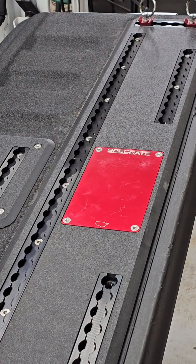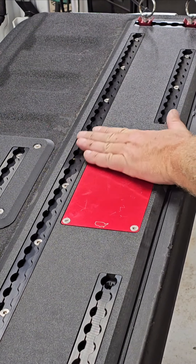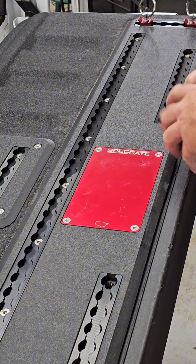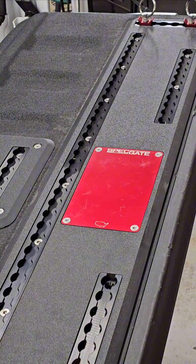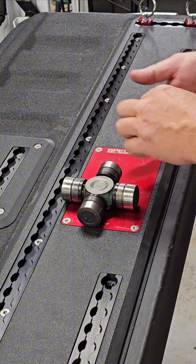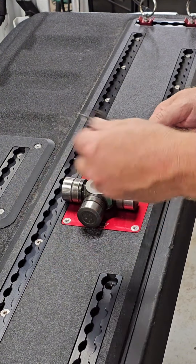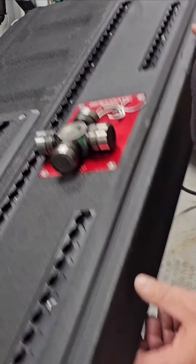Let me show you my favorite feature of the Spec Gate. This metal plate has some very strong magnets underneath it. Say you're out on the trail and one of your buddies breaks a U-joint — you need to fix it. You can put your parts, those super important clips you don't want to lose, right on the magnet and they're not going anywhere. Check this out.